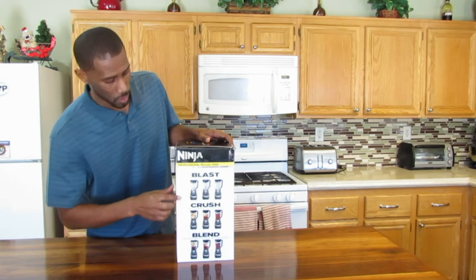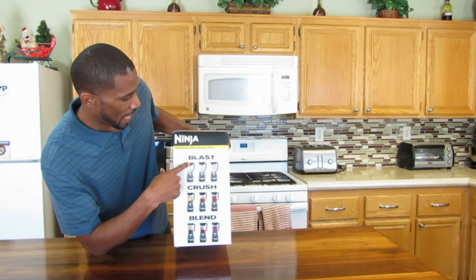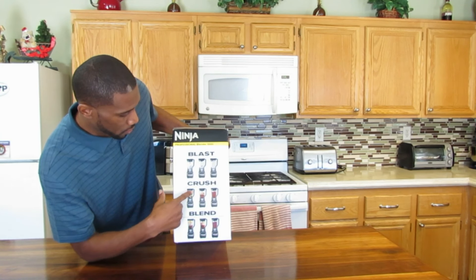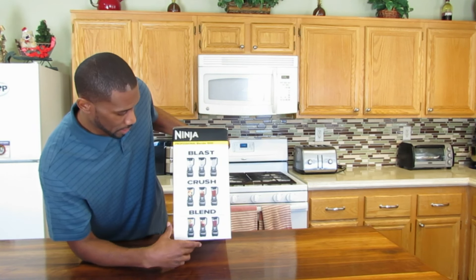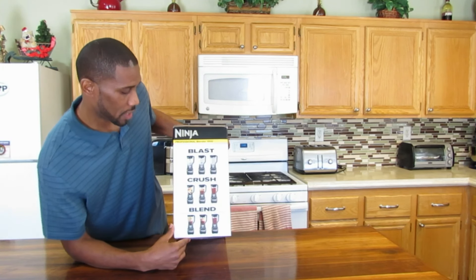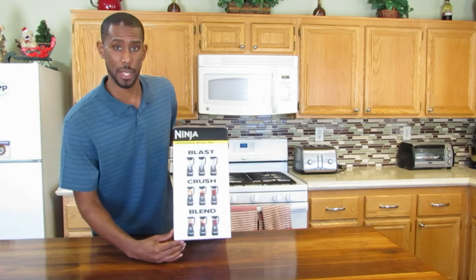On one of the sides, it says Ninja Professional Blender 1000. Blast — blast ice into snow in seconds. Crush — whole fruits, vegetables, and ice into delicious drinks. Blend — your favorite ingredients into delicious sauces, dips, and smoothies.